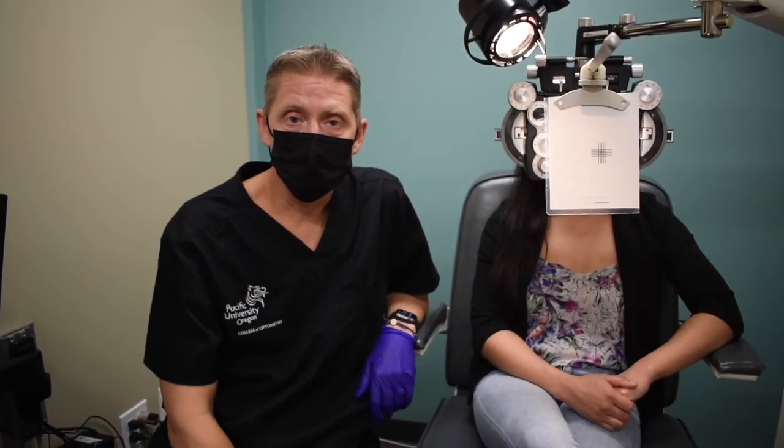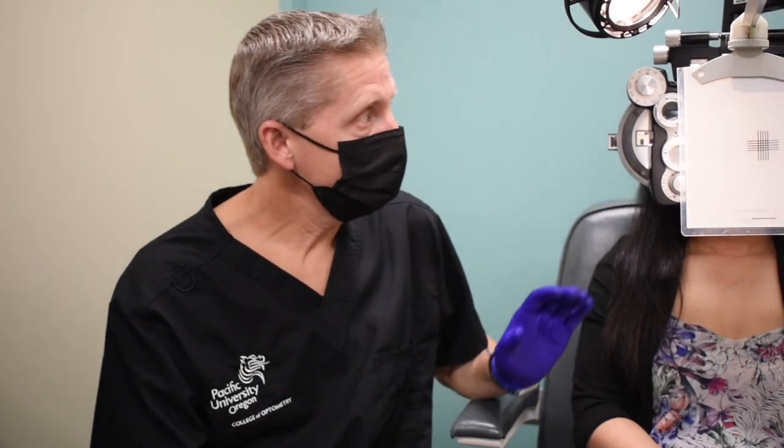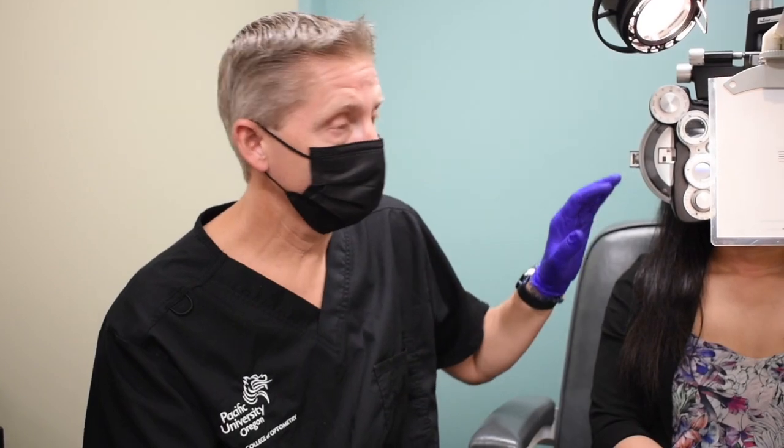Both eyes are open when we're doing our negative relative accommodation and positive relative accommodation. There are variances where you'll do a monocular PRA and a binocular PRA, which allows you to assess the individual accommodative skill of an eye relative to the vergence system. But for this example, I'm only going to show you the binocular NRA PRA tests.